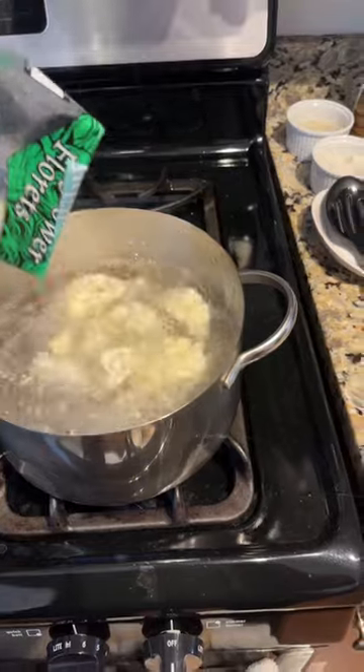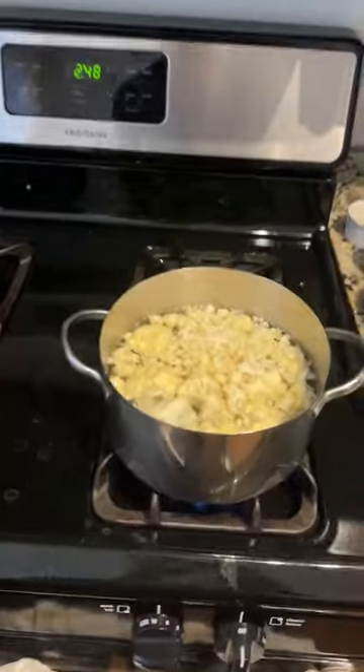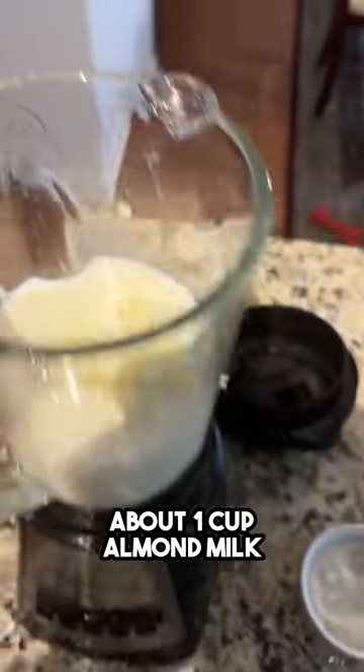First you boil water, then drop those puppies in gracefully, making sure to get all the microplastics in there. Reduce the heat to medium and cover for 15 minutes. It should end up being complete mush. Strain and then rinse with cold water so your blender doesn't explode. Should look like chunky yak.